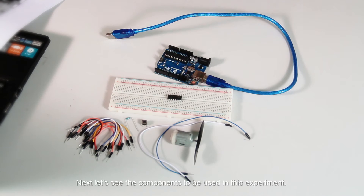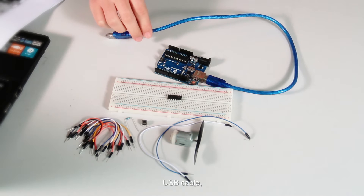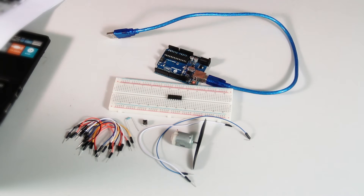Next, the components to be used in this experiment: an Arduino UNO control board, a breadboard, a USB cable, jumper wires, a DC motor, a 10K ohm resistor, a button, and a L293D chip.